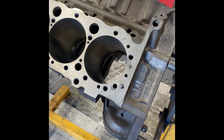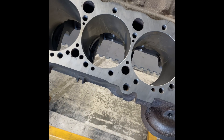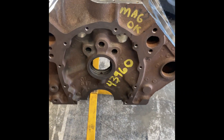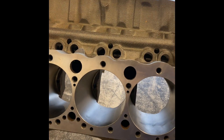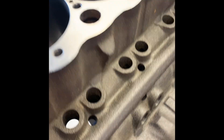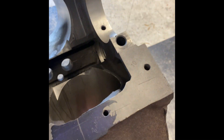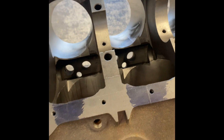Today I'm working on the 817 block, 400 small block Chevy. It's 30 over, already been to the machine shop, and it's getting a 4-inch stroke crank with the 5850 rod. I've already stroker clearanced here, here, and up here where the rod bolts hit.